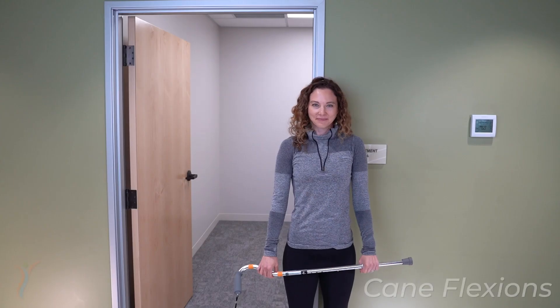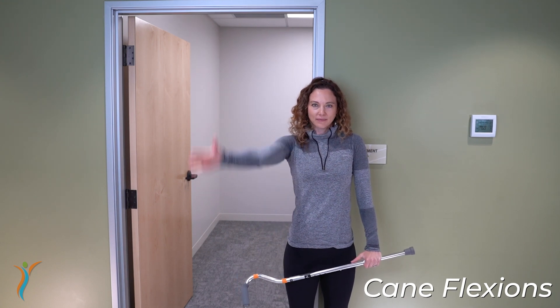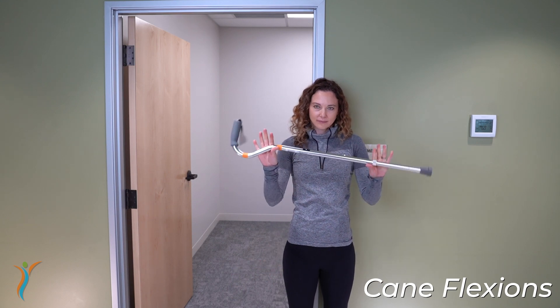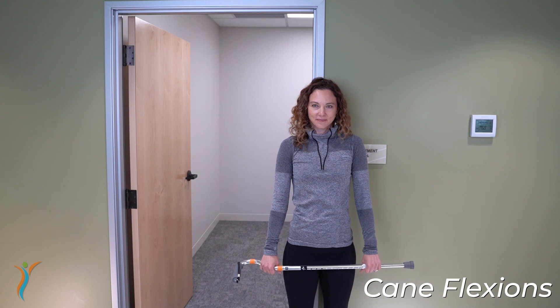Cane flexions. This is a great exercise to start working on elevation or overhead reaching of the shoulders. Grab a cane, a dowel, a light broom, anything in the house where you can grasp at about shoulder width.